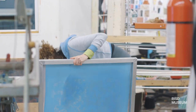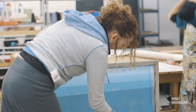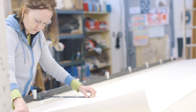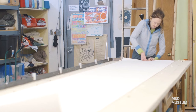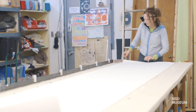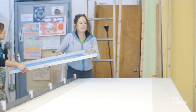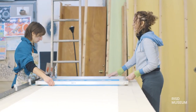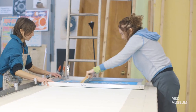The way the silkscreen process works is you take an image and that image gets placed on a screen and photographed through an emulsion, through a light process. The emulsion keeps ink from going through certain areas in the print. You then put that screen down onto your paper with your ink and pull it across.